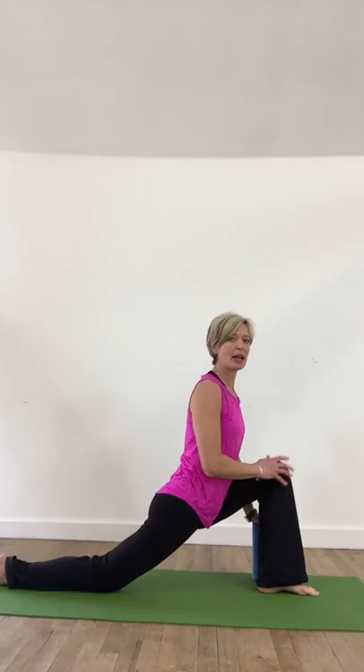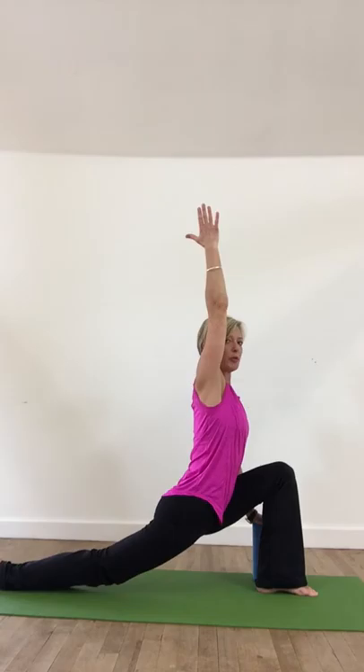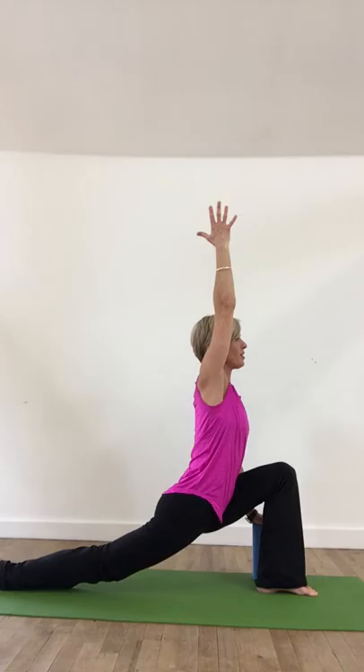Then come back into another lunge, dropping down, pressing into the back foot, breathing to lift up through the heart. Maybe even take the same arm as the leg that is behind you up above — so now we're lifting a little curve through the whole body. You can even take your knee off the ground. This is quite an advanced deep stretch, so take your time to get here with long, smooth Ujjayi breathing.